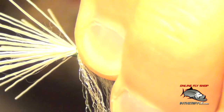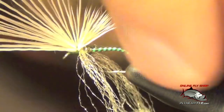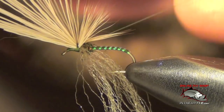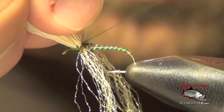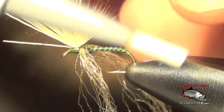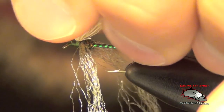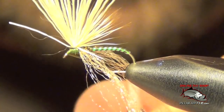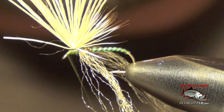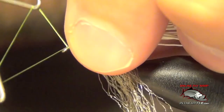Do a nice loose wrap at first and then tighten down, giving it three or four good wraps. Then I'm going to take all those fibers and draw them up, going around all of them trying not to trap any of those fibers in the process. Usually I go around a couple of times. I'm going to take my thread right to the eye of the hook, and I'm actually going to do a two-turn whip finish just to keep everything in place and from rolling around on me.